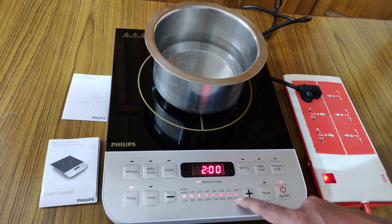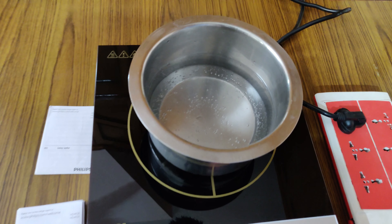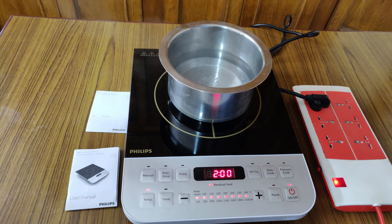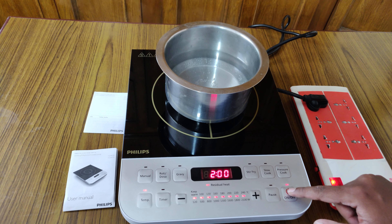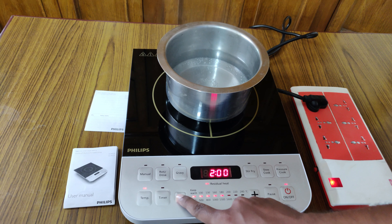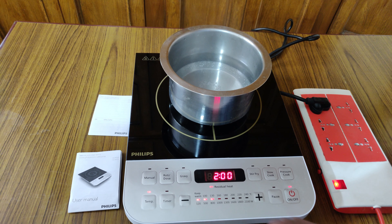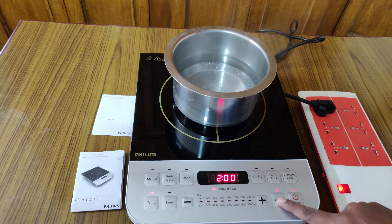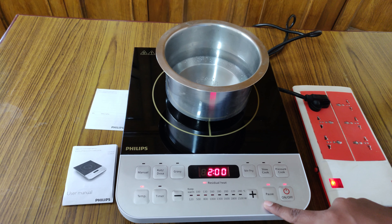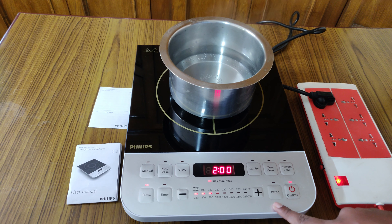Now I've set the maximum temperature of 240 degrees Celsius, which uses a power of 2100 watts. There is also an option to pause — you can press pause, and if you want to resume again, click pause once more and it will resume.